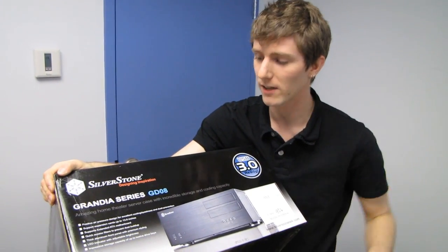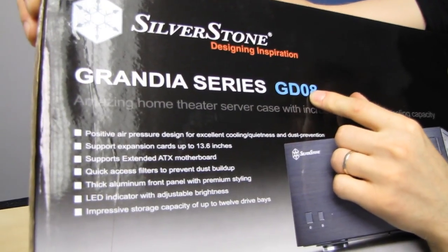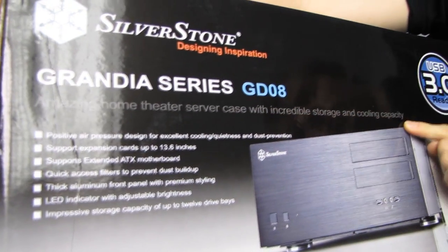Today we've got something pretty cool to take a look at. This is the Silverstone Grandia Series GD08. This is, according to Silverstone, an amazing home theater server case with incredible storage and cooling capacity. That pretty much sums it up.